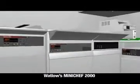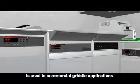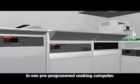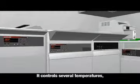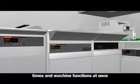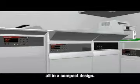Watlow's MiniChef 2000 is used in commercial griddle applications because it contains multiple controllers in one pre-programmed cooking computer. It controls several temperatures, times, and machine functions at once, all in a compact design.